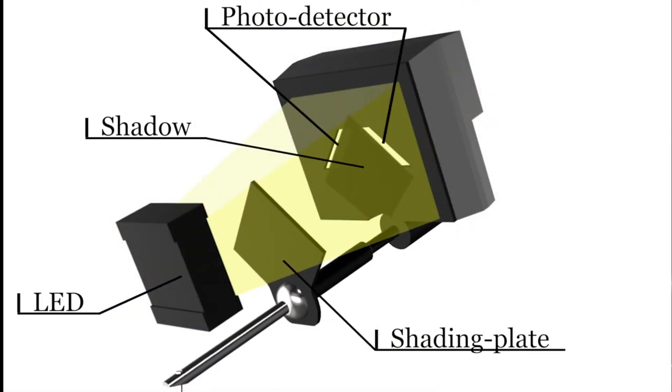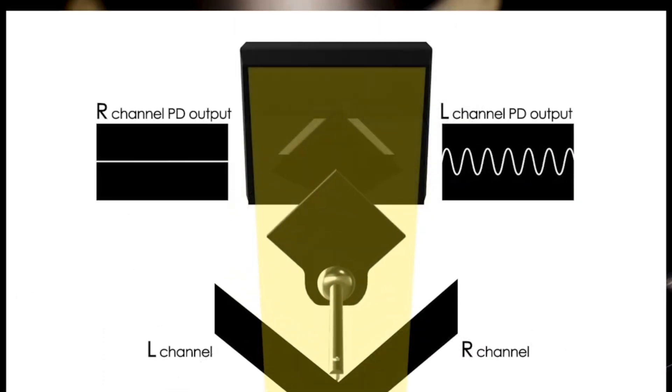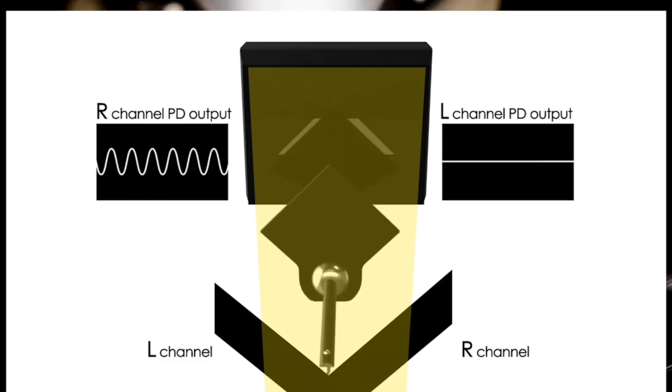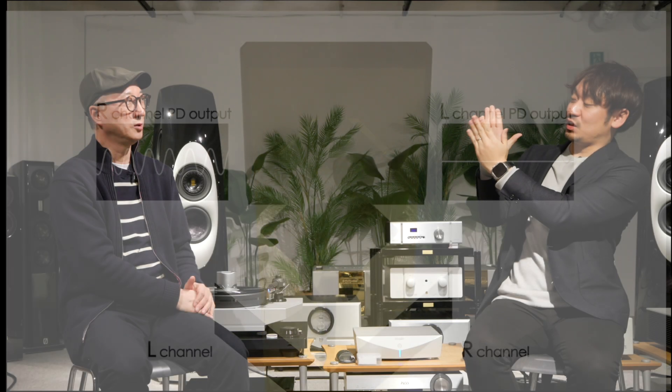So how do your cartridges read the music signal from the LP? We still use a needle to detect the groove movement. On the backside, there is a tiny shading plate attached to the cantilever. When the needle moves, the shading plate also moves. There is an LED and a photo detector — kind of like a solar cell. In front of the solar cell, the shading plate moves and you can see the shadow movement change the brightness. That is how we detect the movement.